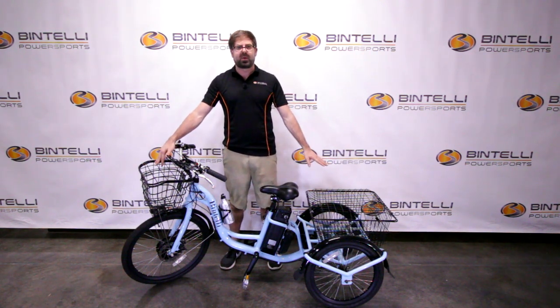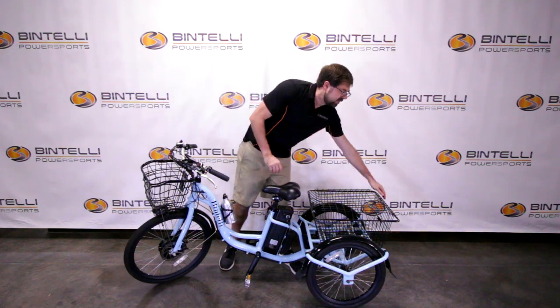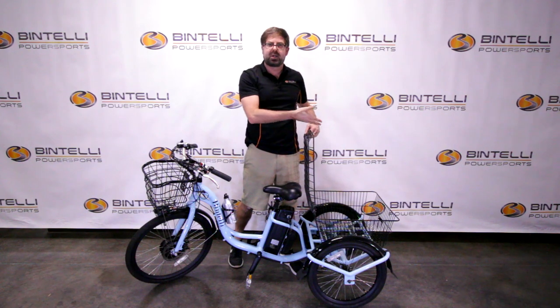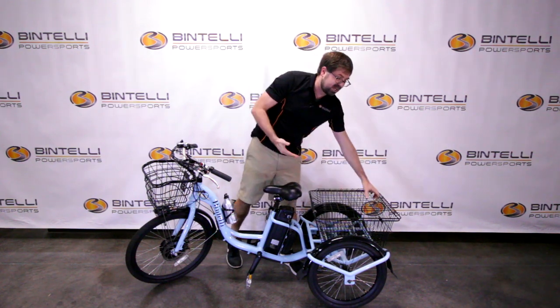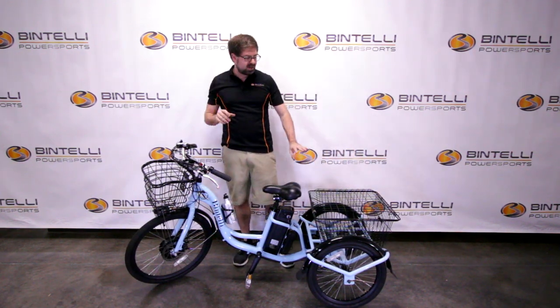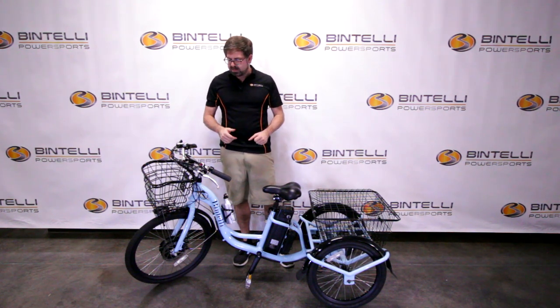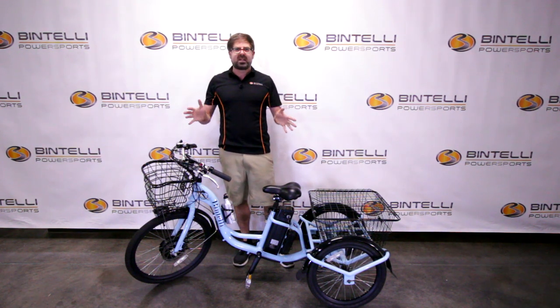You can see it comes complete with front and rear cargo bins, which I really like. You can take this to a farmer's market, open that up, and put a lot of your groceries in there. I've actually seen people put their pets in there with dog beds and things like that, so there's a lot of versatility here.